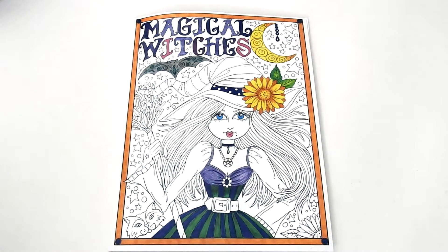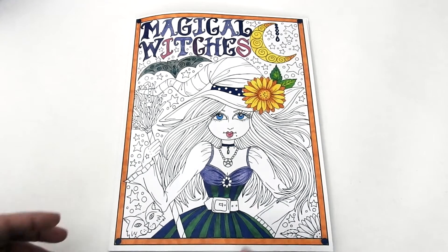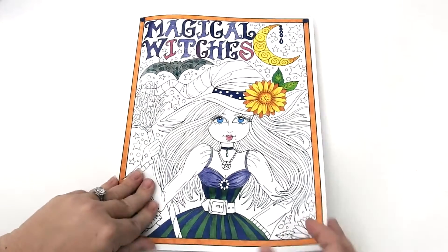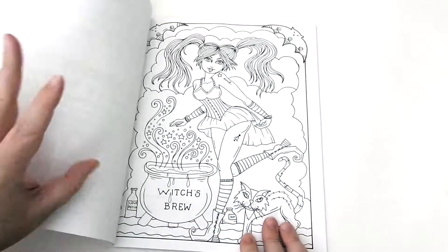Hi, this is Jennifer Schaefer with Jennifer Schaefer Art and Reviews and the Creative Coloring Group. Today I'm reviewing Magical Witches by artist Deborah Muller. This book is paperback, glue-bound, and published through CreateSpace.